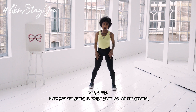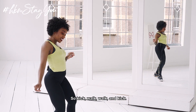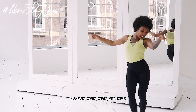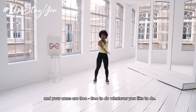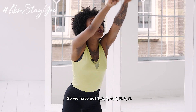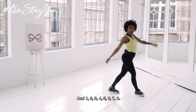Now you're gonna swipe your feet on the ground — swipe it to the front, just like a football kick. So: kick, walk, walk and kick, walk, walk, walk. Your arms are free to do whatever you like. So you've got: 1, 2, 3, 4, 5, 6 and 7, 8 and 1, 2, 3.